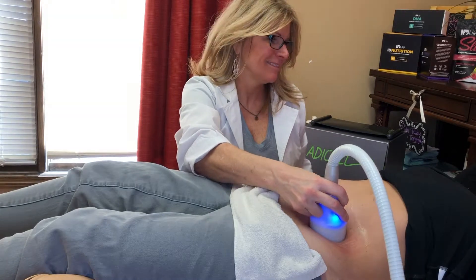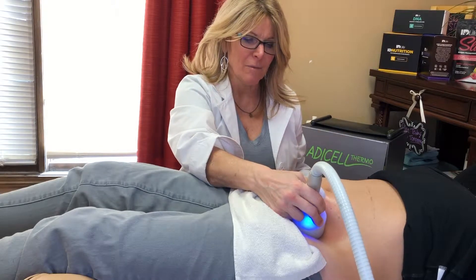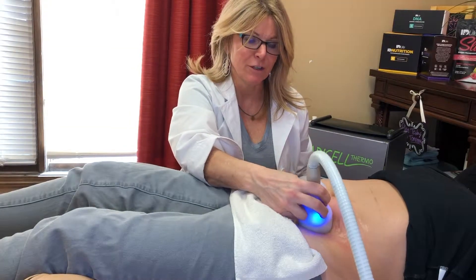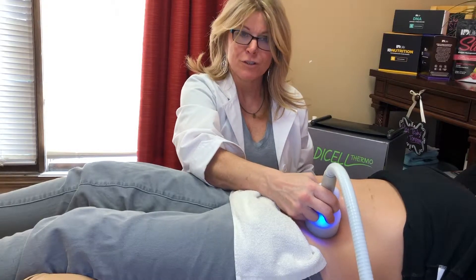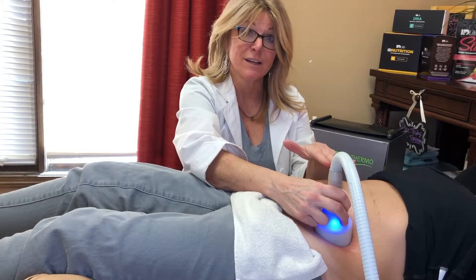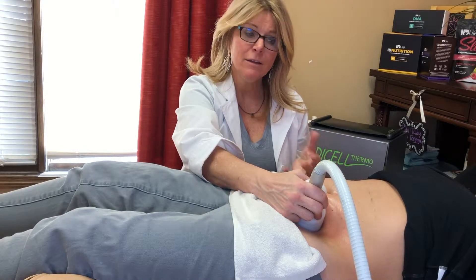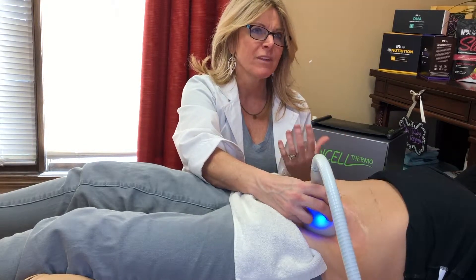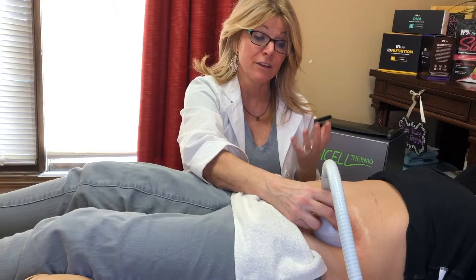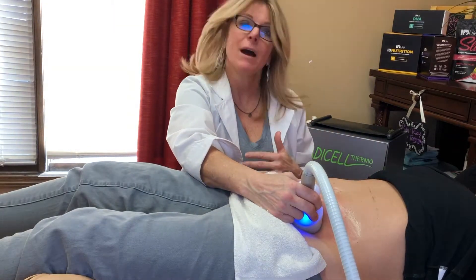It actually feels kind of good, like a little bit of a massage. The technology is similar to the science behind CoolSculpting — first we warm the tissue, then we freeze it killing those fat cells. When we're done with the cooling section, we come back and go over it with heat again. That extra heat kind of disintegrates and dehydrates anything that might be circulating through the lymphatic system, which picks up the residue and excretes it through urine.